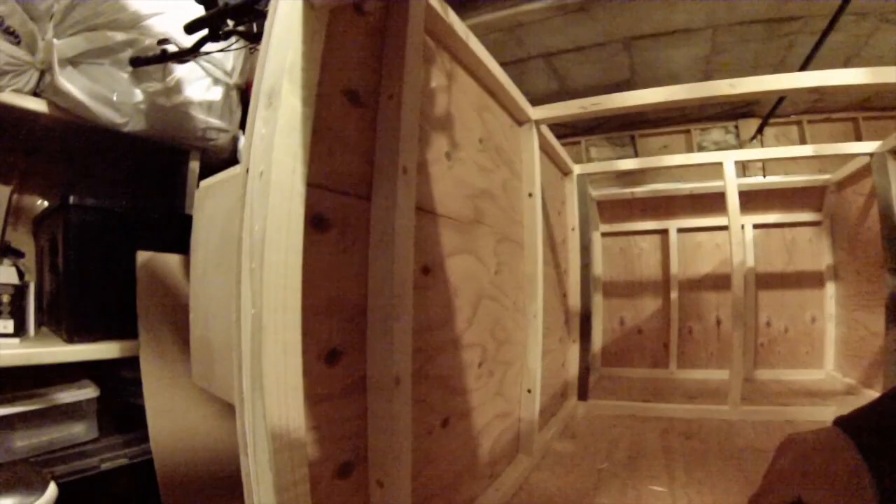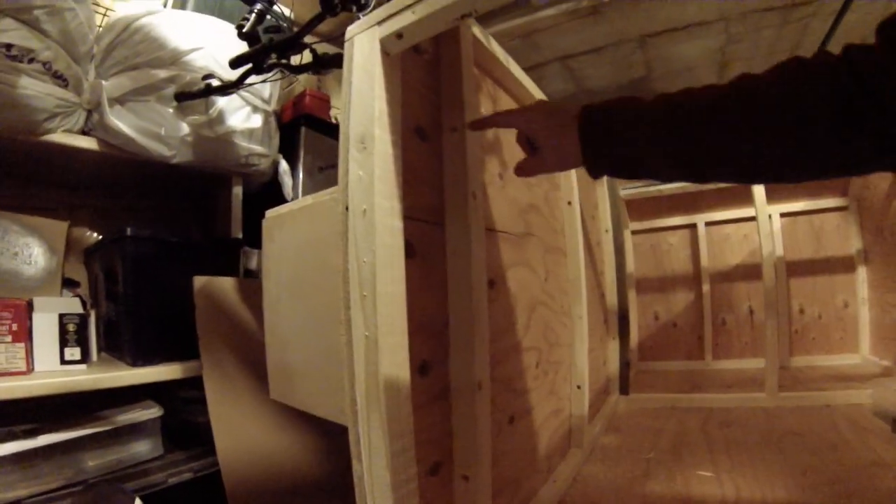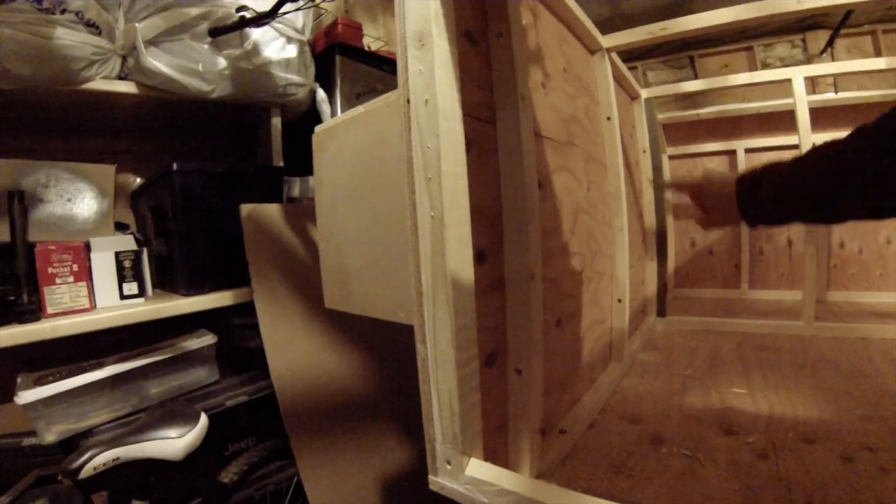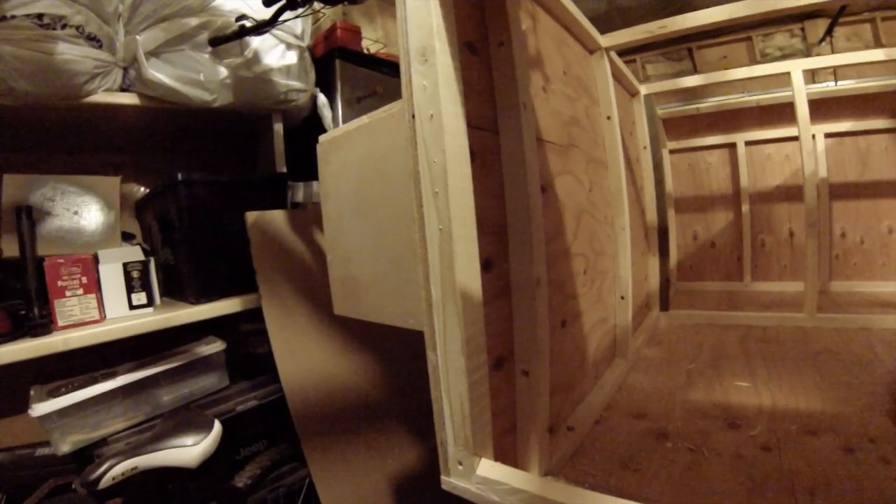I've done some holes - I drilled here and I'm seeing a red light. I've drilled some holes and that's to run the wiring from the front nose box.